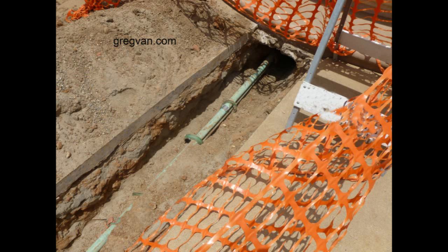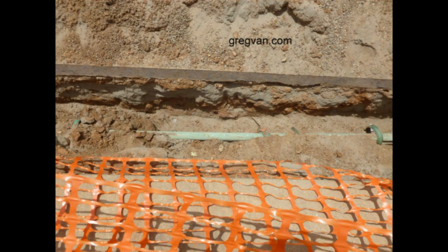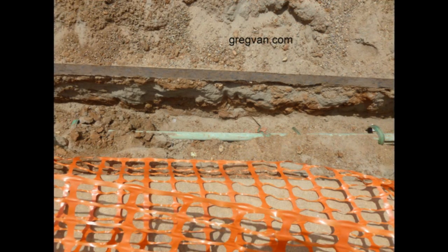What you're looking at here is a copper pipe that has been buried in the ground for a while — how long, I do not know. I'm just here to provide you with a picture of what will happen to copper pipes if you bury them. They actually do turn green.